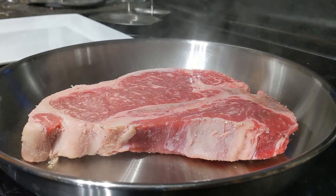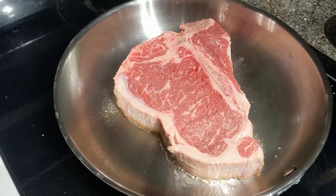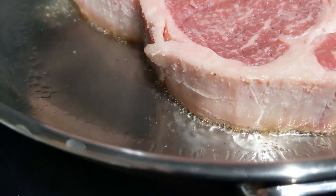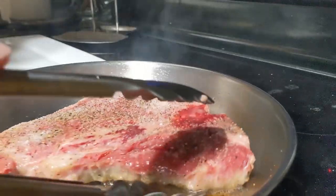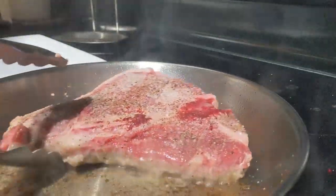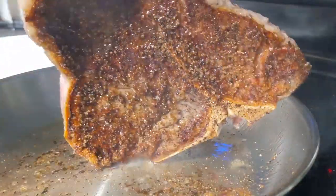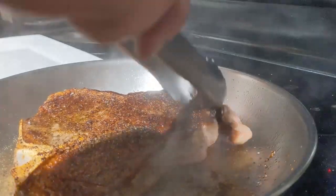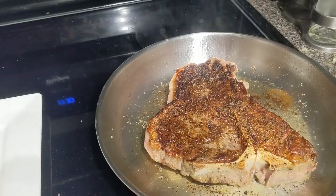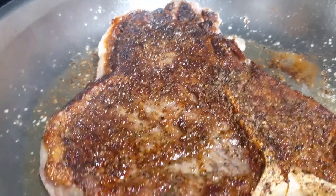We have a T-bone steak in the 10-inch stainless steel skillet. We're searing on both sides and you can see the hot heat that we've gotten the pan up to by allowing it to come up to temperature for about five minutes — it's doing its job. Flip that steak around and take a look at that sear. All the salt crust and everything in there — that is what we're looking for. These are doing a great job so far, but let's see what happens when we finish it off.